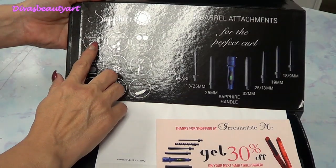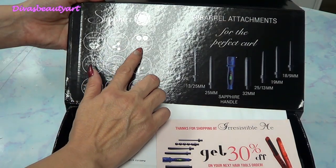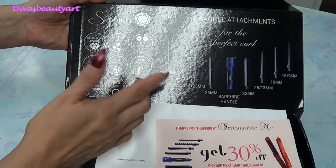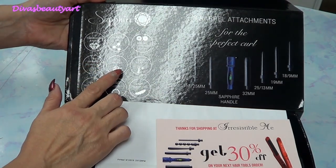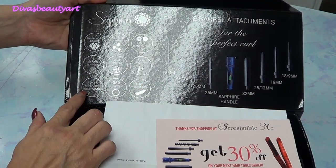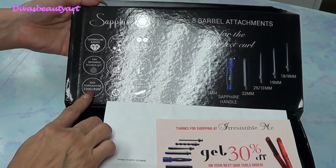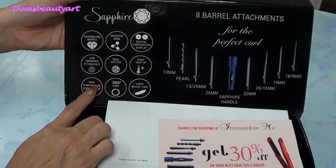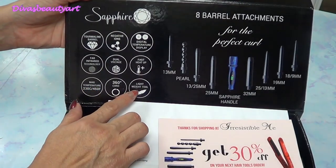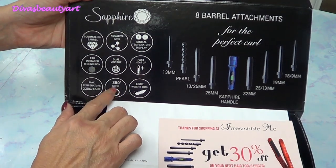It has a tourmaline bar with negative ions, a digital temperature display, infrared technology, dual voltage, and it heats up fast. It has a temperature range from 230 degrees Celsius or 450 degrees Fahrenheit. For rebel hair like mine, it has very good temperature, and well, it weighs little — and this must be the cord, I imagine.